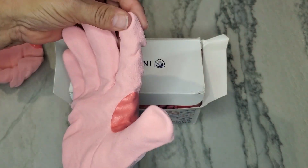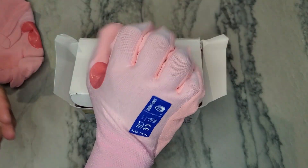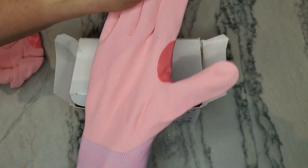They're very comfortable to feel. Again, these are a little big for me, but I will still use them in my garden or working around my house.